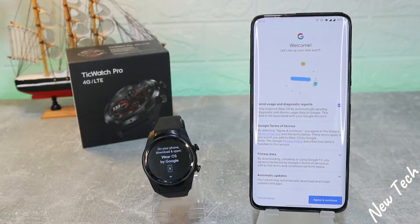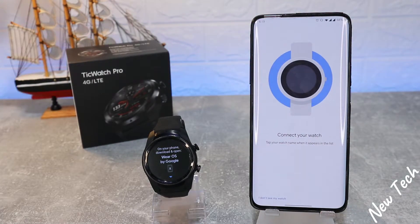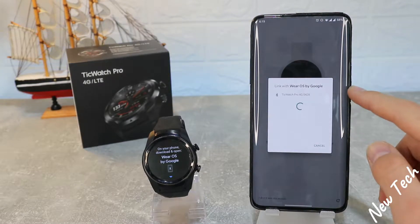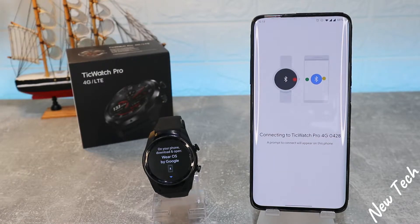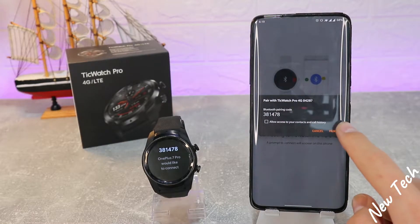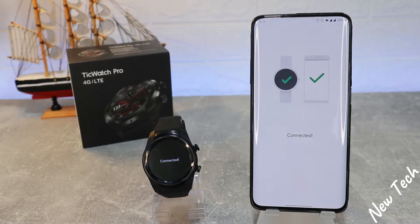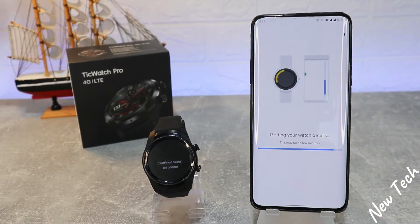As you can see, the Mi Watch is the last smartwatch we connected with this app. We have to agree and continue. Now it's searching for a new device — it found the TicWatch Pro immediately. It says 'connecting to the TicWatch Pro 4G' and we have the same number, so press 'Pair'.